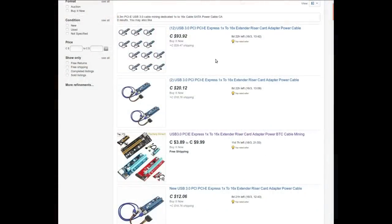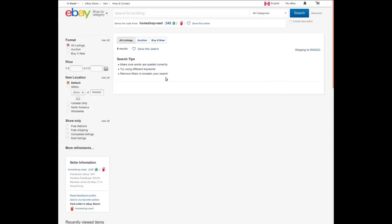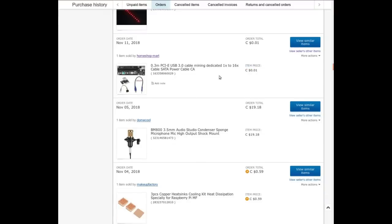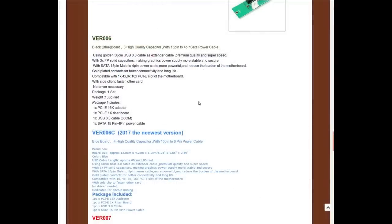This describes itself as USB 3.0 PCIe Express 1X to 16X extender, riser card adapter, power, BTC cable mining. So Bitcoin miner guys use this. I got this one from HomeShop-Mart, who has no items in their store currently. I got it — you'll never believe this — at auction for one cent with free shipping. Here's one other random seller who's selling this thing, one of the cheaper ones I could find. No driver necessary. Package includes one 16X adapter, one 1X riser board, a USB cable, and a SATA to 4-pin cable. Not entirely certain what I'm going to be doing with this, but for one cent, I'm not going to complain.